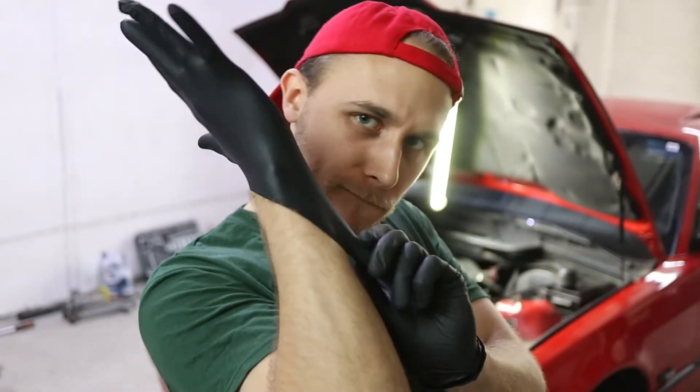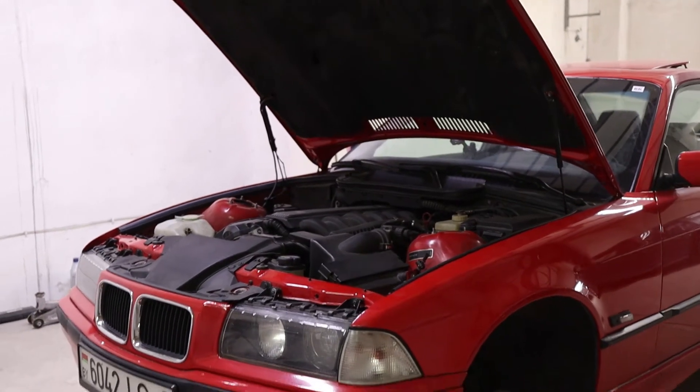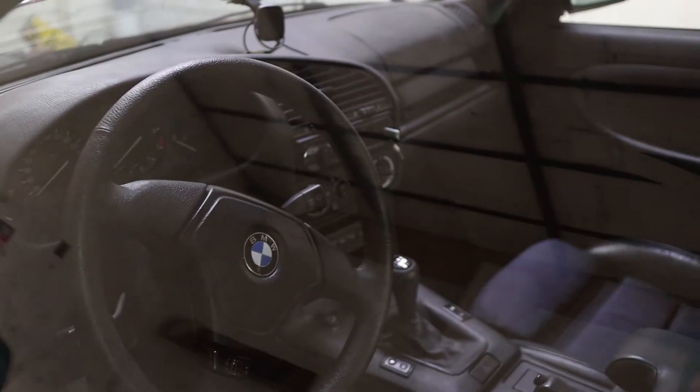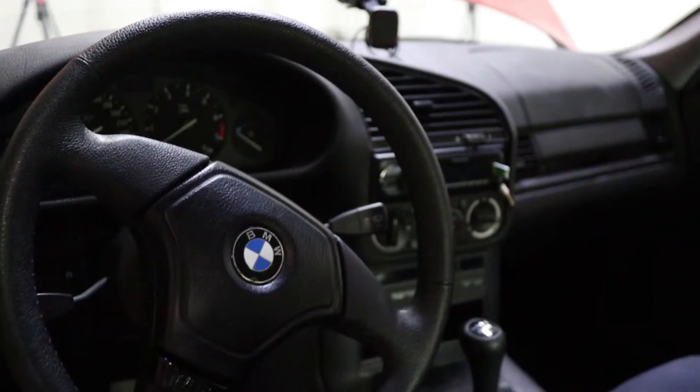In today's episode I continue working on the red E36 328i. This car belongs to my mate Nikita and he was kind enough to let me work on it.